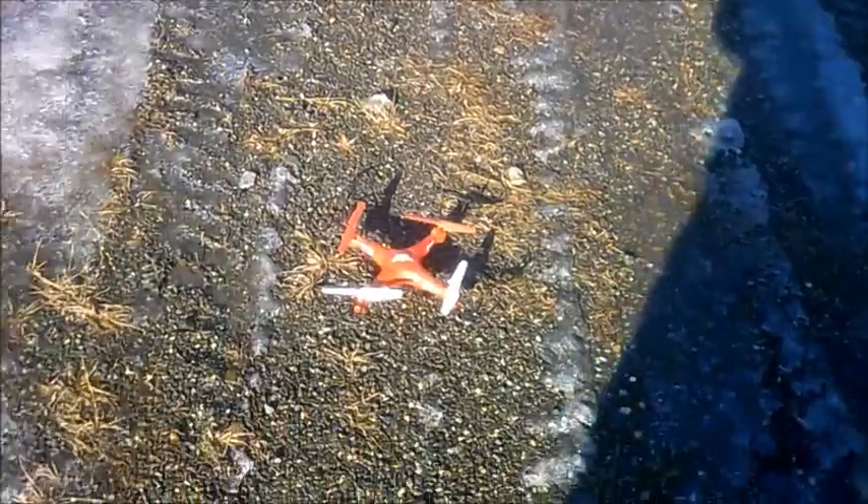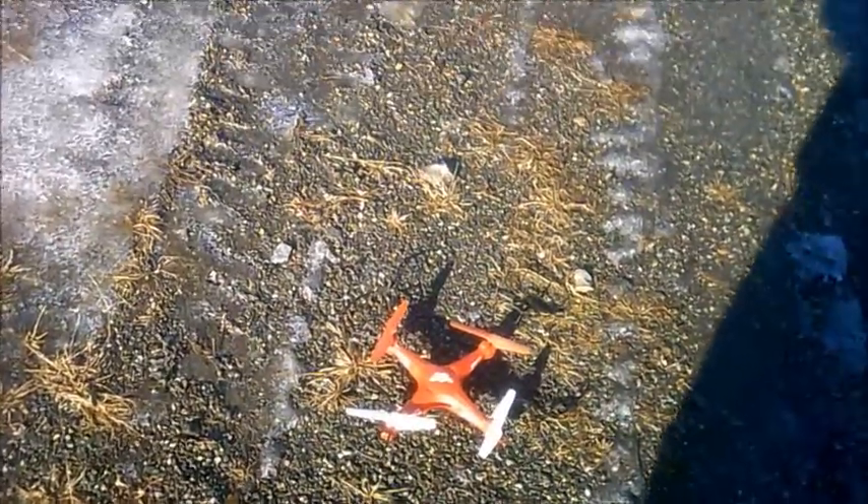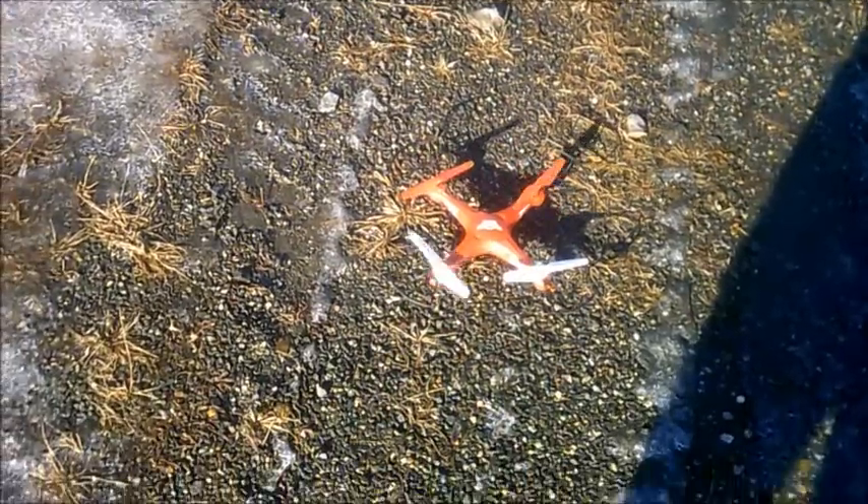JDrone here. This is the Falcon from Skyriders and this is a second look at it. The first look I had it out was pretty windy, kind of snowy, flying in the trees. So we're gonna get this in the wide open and give it another review.